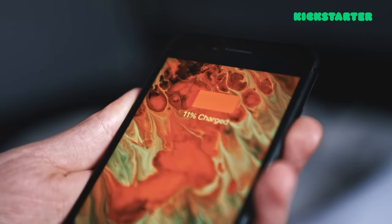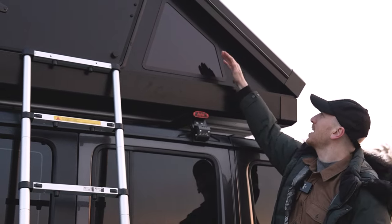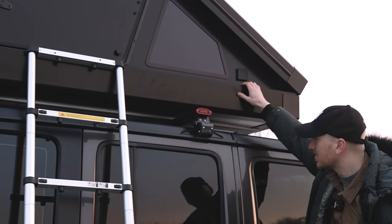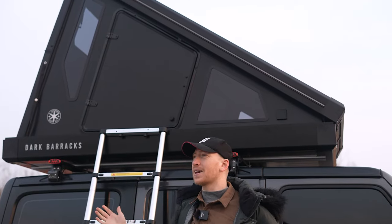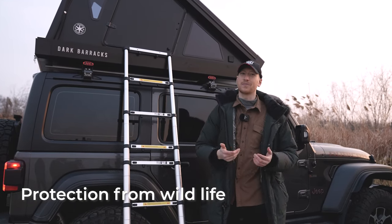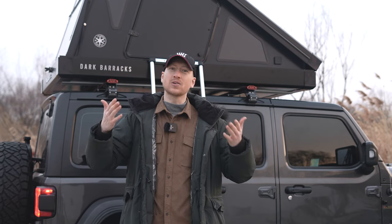It's a blast — look at this thing. You've got tinted windows so you can see out, but it's hard to see in, giving you privacy. And because it's so strong and durable, even bears can't get to you. So if you're worried about bears, get the Dark Barracks. Let me hop in and show you more.